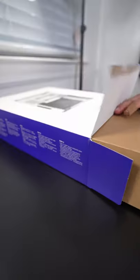NZXT switched over to ASRock as their OEM for the motherboards, and I can tell because I used their previous motherboards that this thing is significantly higher quality.